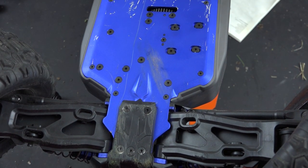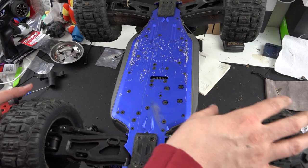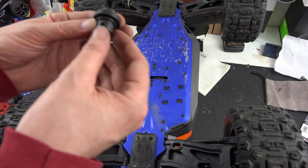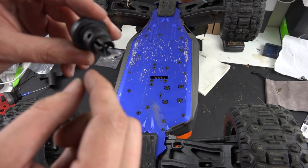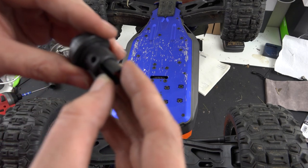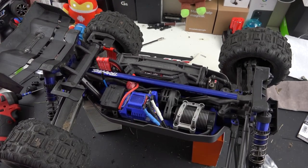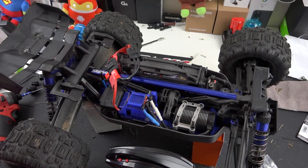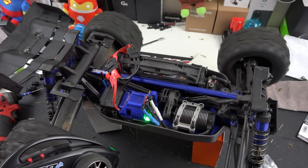So now let me zoom out. If all went well, when I spin these front tires, the back should spin as well. Ha ha ha! All of that because a pin that goes through here and the input that goes through here - the screw fell out. Turn the remote on, connect the battery, turn the truck on. And now... ha ha ha! Success!